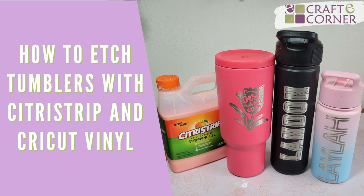Hey everyone, Beth with Crafty Corner, and today I'm going to show you how to engrave on a powder coated tumbler with citrus strip and Cricut vinyl. No laser required. Let's get to it.